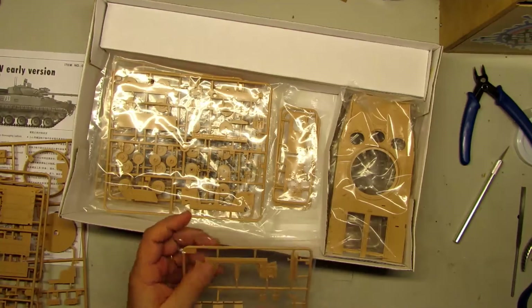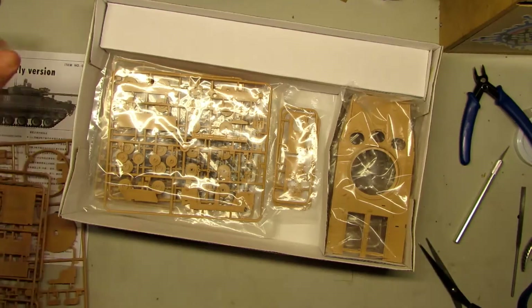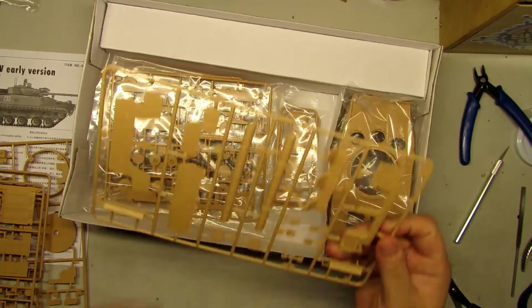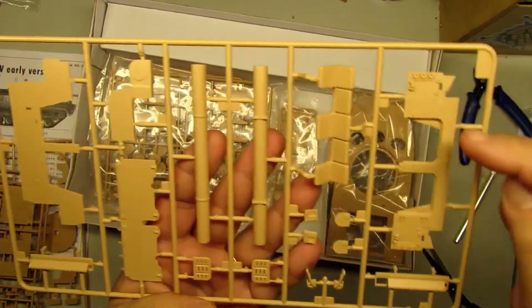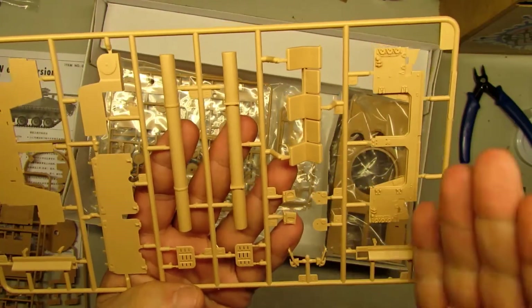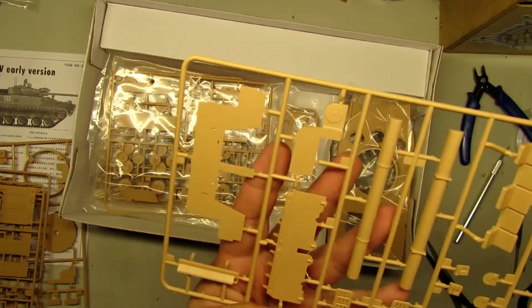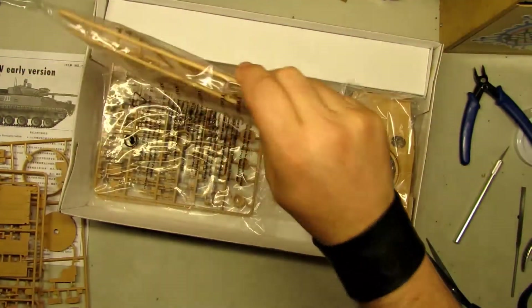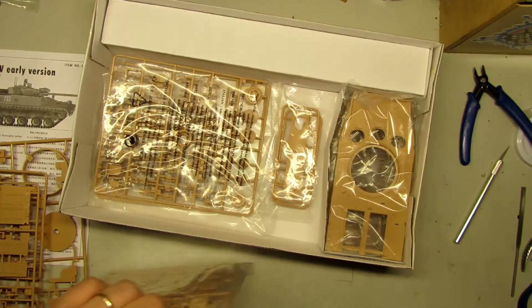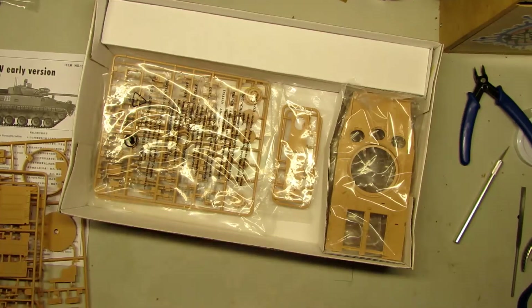Let's open another bag. Here it is — the lock. The lock has very good details. Watch the back side — it's awesome. The level of detail is super awesome. We got chairs and more things for the interior. I think it's very, very, very good. Let's open one more bag. At the end I'll count all the sprues of what you get in this kit. Here are more parts from the back — very, very nice. I like it.